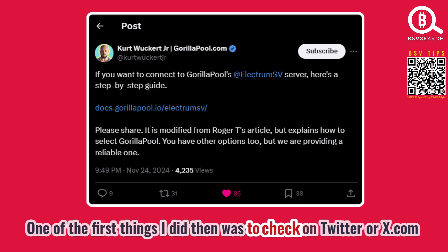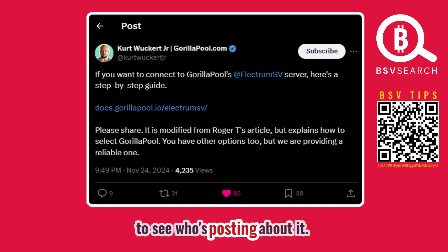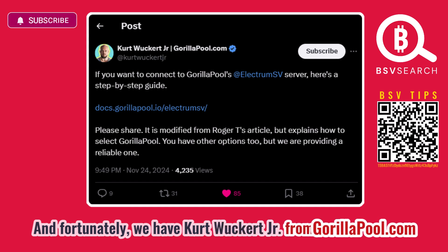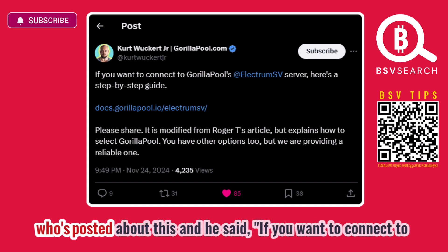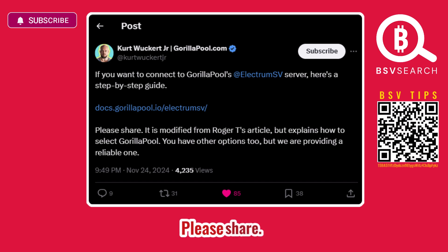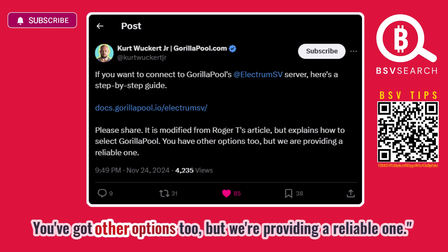One of the first things I did was check Twitter or X.com to see who's posting about it. Fortunately, we have Kurt Walker Jr from gorillapool.com who posted about this. He said: 'If you want to connect to Gorilla Pool's ElectrumSV server, here is a step-by-step guide — please share it. It is modified from Roger T's article but explains how to select Gorilla Pool. We're providing a reliable option.'